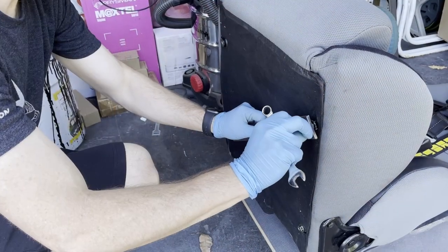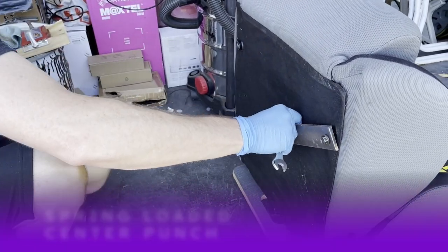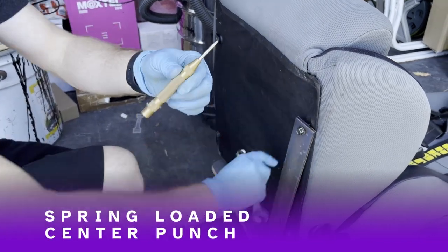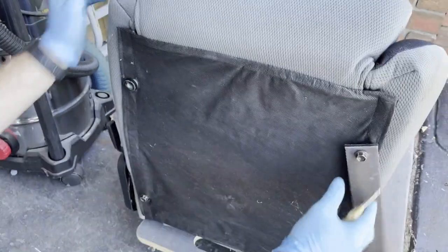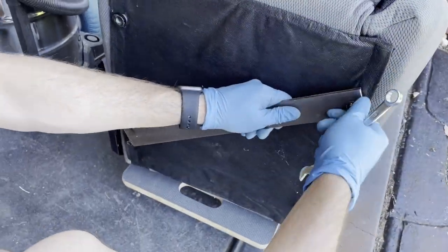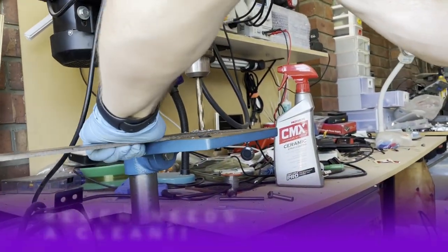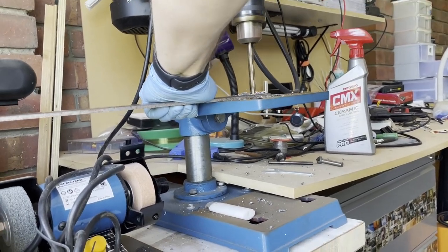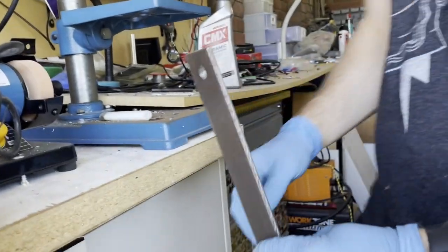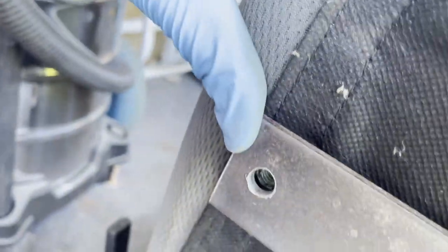Luckily, I had this 3mm metal strip at home, so I used the angle grinder to cut that into two lengths that are the right length. Then, using a spring-loaded center punch after drilling the first hole, I lined up and punched for the second hole. Took it over to the drill press, drilled that hole — and yes, my wife keeps telling me I need to clean my shed, or garage for Americans. After drilling that hole, I just checked the fitment and it lined up perfectly.